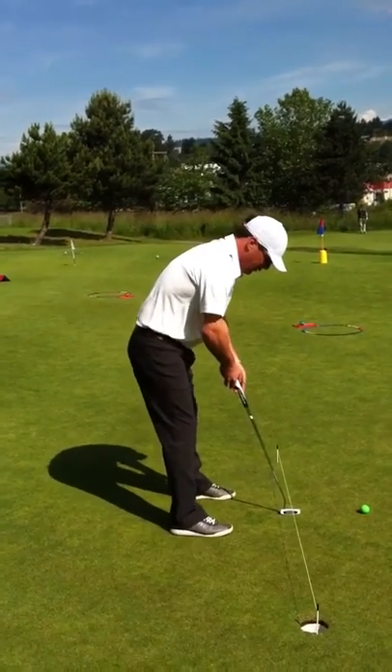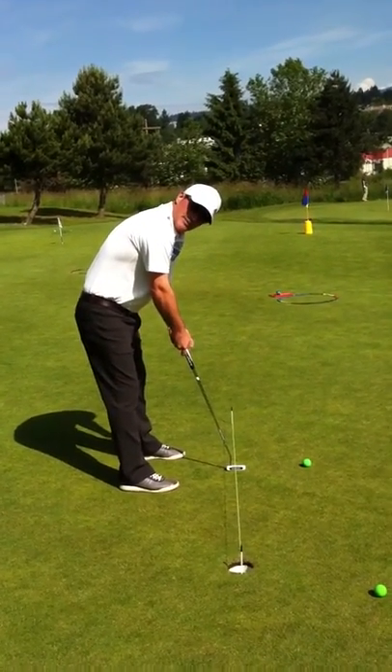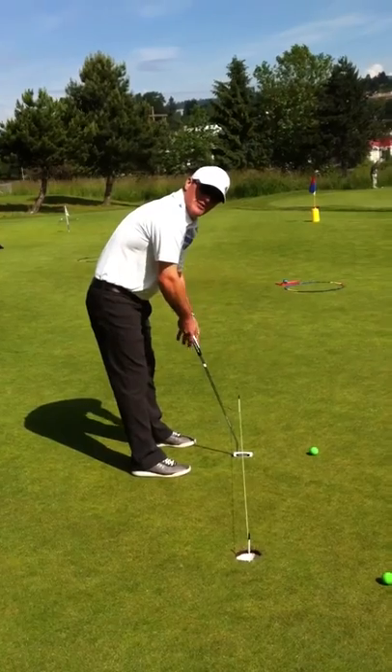If you can just get to a point where your arms are a little more relaxed, so your right arm is more in line with the shaft of the club and not sort of out this way. Your stroke looked good, but you were just guiding it.